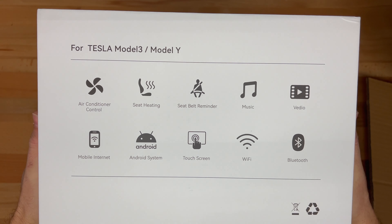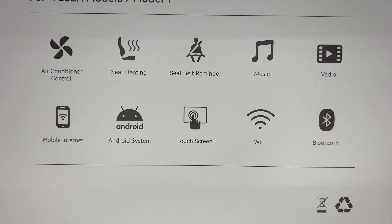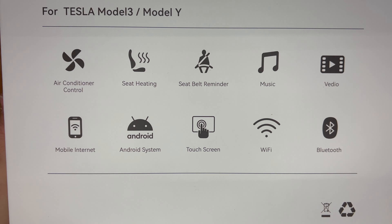On the back, it shows all the features that the unit can control: air conditioner, rear seat heating, seat belt reminder, music, video, mobile internet if connected by Bluetooth or Wi-Fi, and it runs the Android operating system with a touch screen.